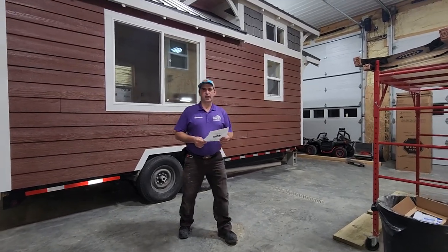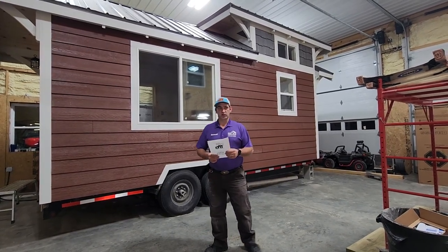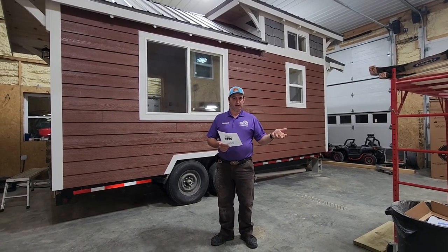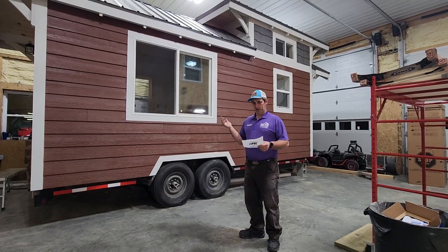Good evening. My name is Samuel Girard. I am with Afforda Built Tiny Homes. We just launched this business back in December of last year, which was just a month and a half ago, and this is our first home that we're building on trailers.